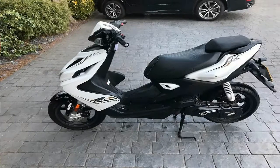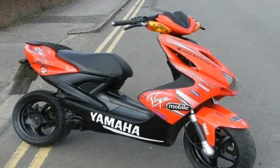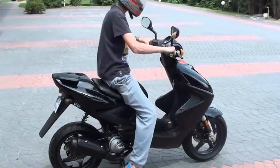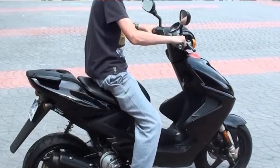Life's a race. So get out there and win. The Aerox 4's punchy 50cc liquid-cooled 4-stroke engine gives you strong acceleration and a thrilling ride wherever you go.